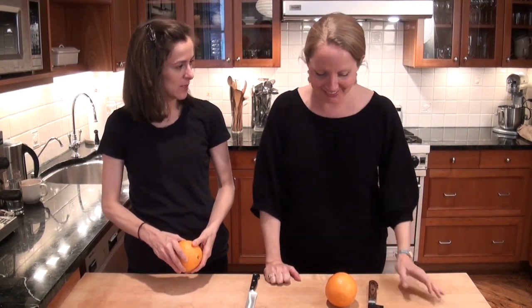You know what I love to do? I love peeling oranges. Do you? No. But we are going to show you how, and we're going to show you how to do it well. We sort of have a similar technique — you're going to segment, and I'm going to slice.